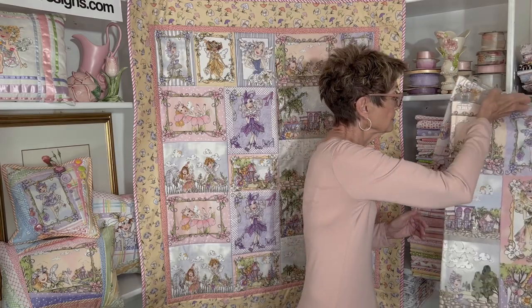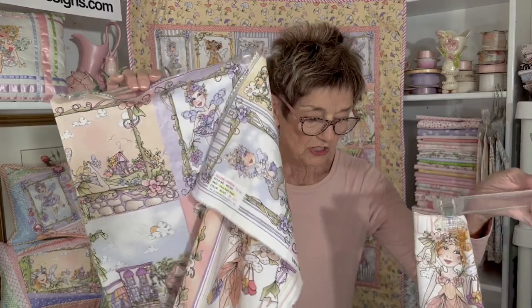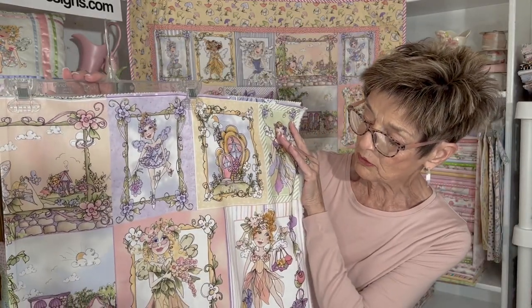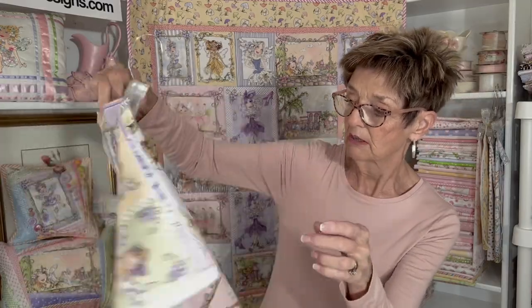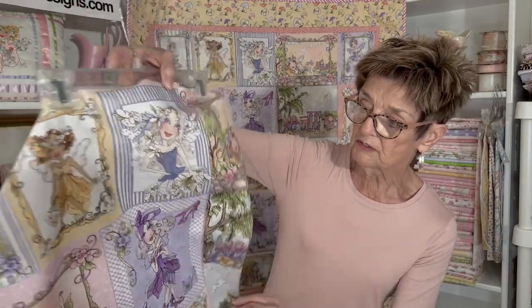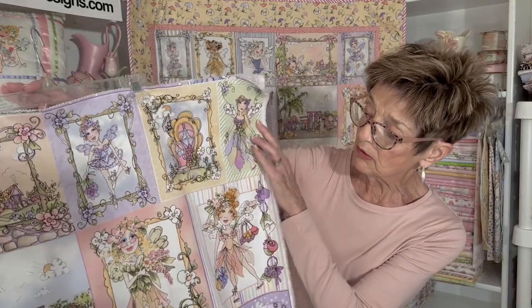This is a very cute little fairy collection that I did some time ago, and I'd like to share it with you today. There are about six patterns — it's a small group — and it starts off with a wonderful panel. These are all really sweet fairies, just the cutest things. There's a purse fairy and a shoe fairy and different kinds of fairies from all over.